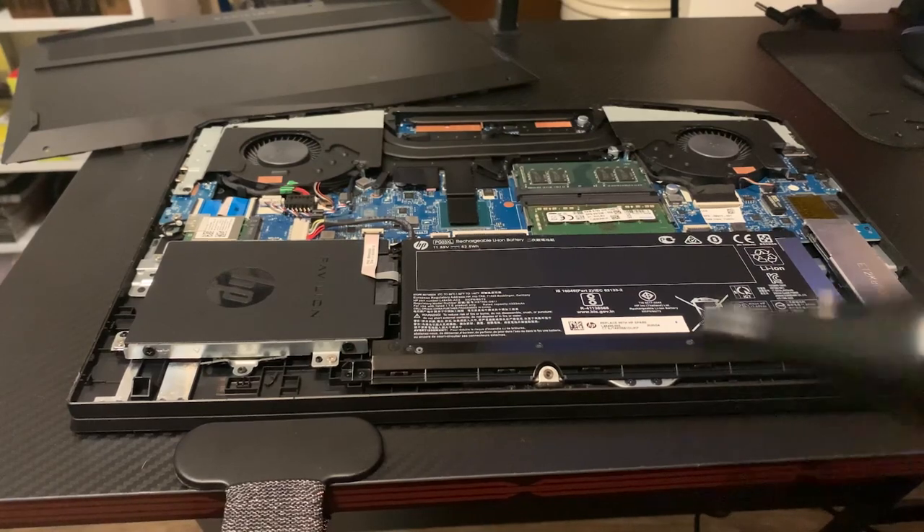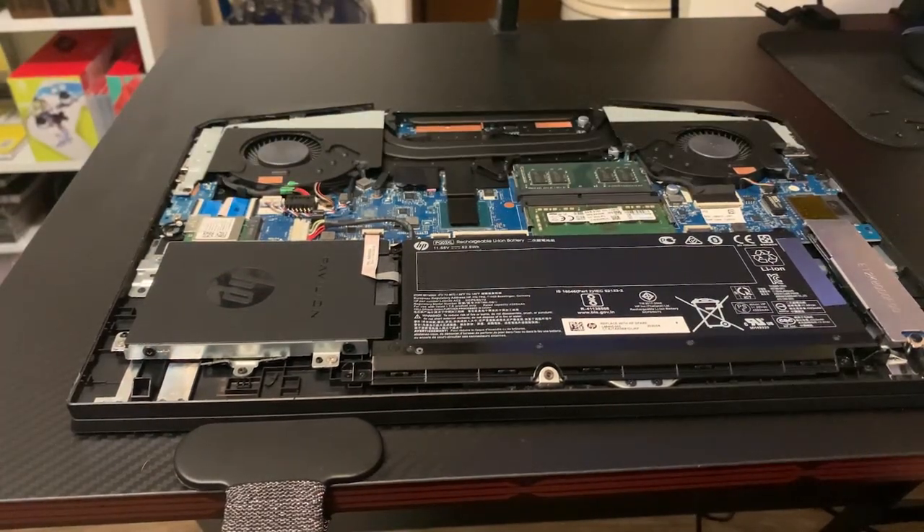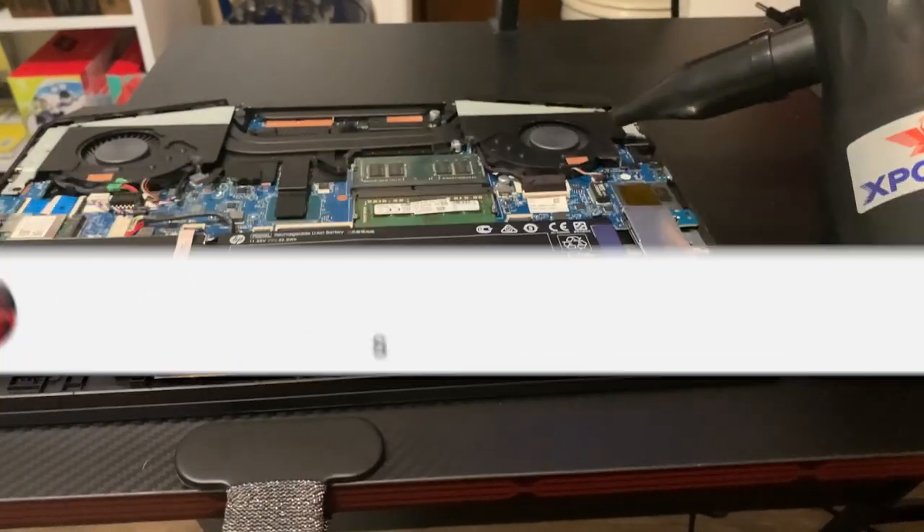4 screws at the top that are longer, and then 3 on the bottom. After you've removed the back plate, make sure your laptop is turned off during this process, and of course make sure it's unplugged.